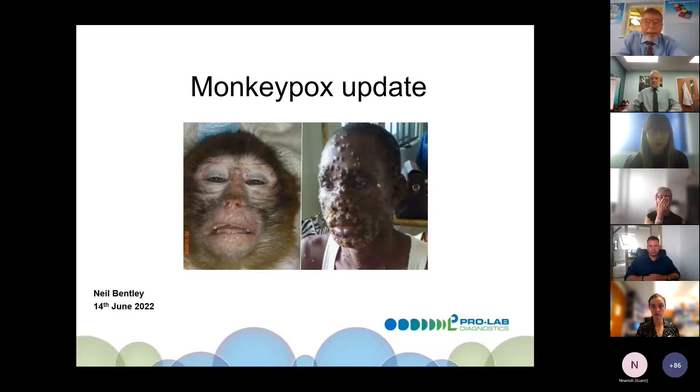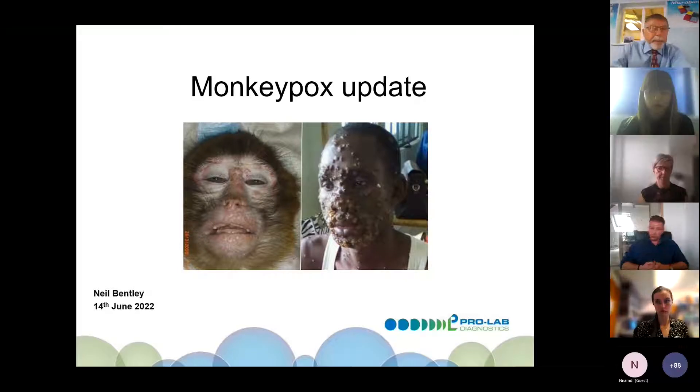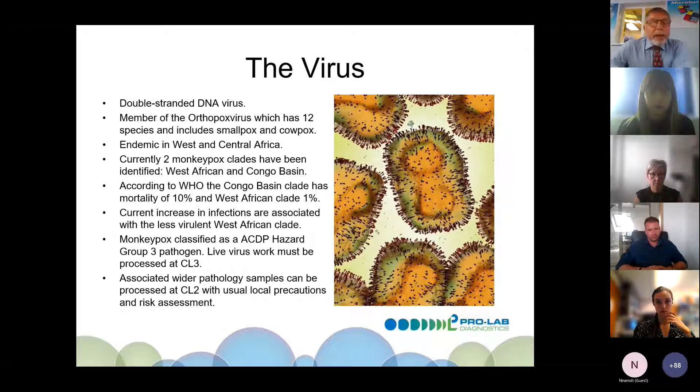Good afternoon, everyone. I thought it would be prudent to give a quick update on monkeypox and where we are now. This will just be a quick canter through — I'm sure you all know this anyway, but it's never bad to update ourselves, particularly with a disease that we didn't really know much about until a couple of months ago, or indeed a couple of years ago when there were a couple of cases in the UK.